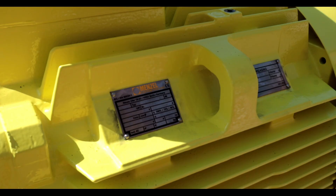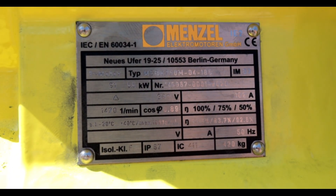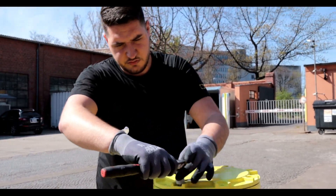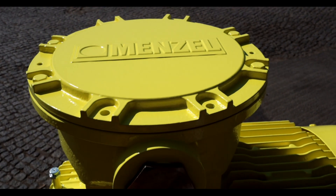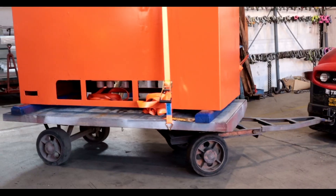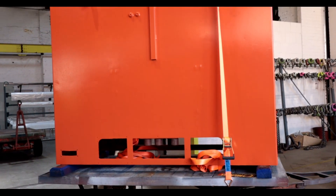Today we are showing you an underwater test of an IP67 squirrel cage motor. IP67 motors are typically used in water pumping stations, cooling systems, flood-prone areas, on ship decks, ports, or quay systems.